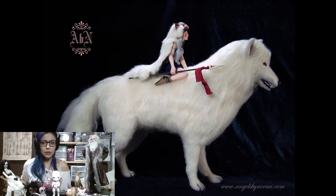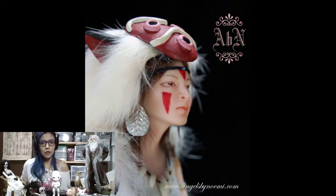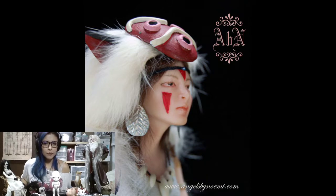That's another polymer clay one-of-a-kind. How do you call this one? That is from Pan's Labyrinth, the movie. I really like fantasy movies and whatever I see, I make it. How tall is this figure? About 12 inches tall.